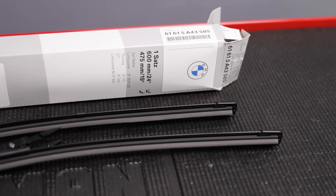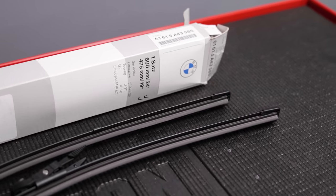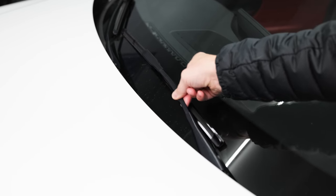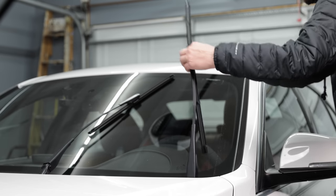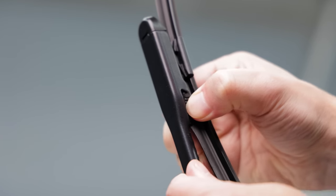In the winter, visibility is key. I picked up a set of genuine BMW wiper blades on Amazon for around $40. On the F30, you'll notice the blades hit the hood if you try to lift them — you need to put your wipers into service mode by hopping in the car and holding up the wiper stalk for 5 seconds. Now you can easily lift them up to change the blades.